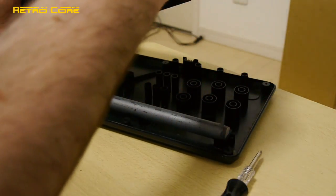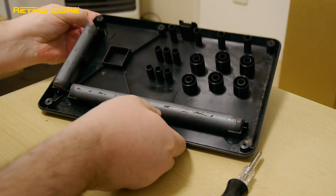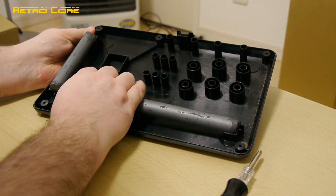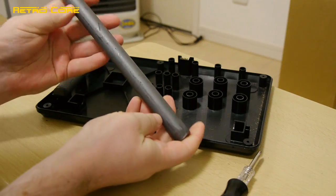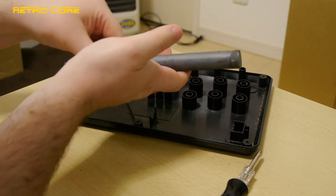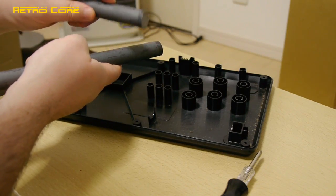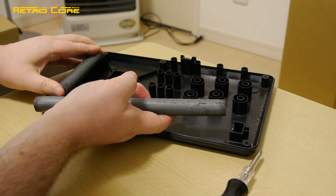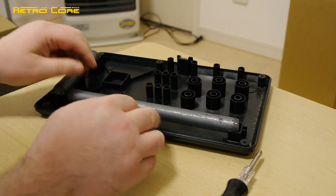That certainly explains why it's quite heavy - I didn't mention that before, but this is quite a heavy stick and now I know why. There is a big chunk of steel in there. I did not expect to find two big rods of steel stuck in the bottom of it.